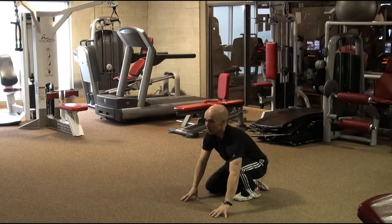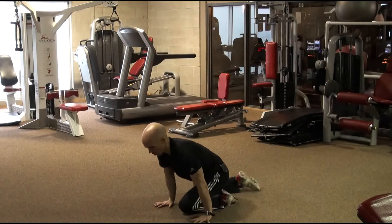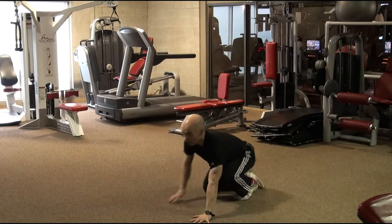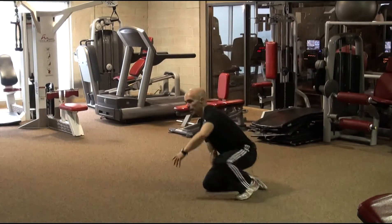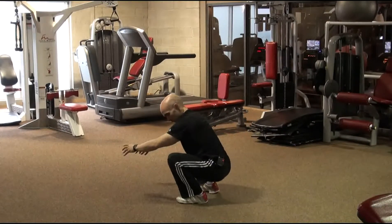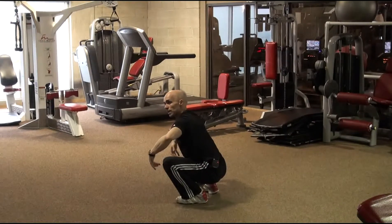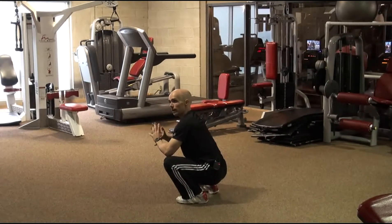As you come forward you contract the tibialis anterior so you're getting an active stretch there. Using your body weight to increase the stretch a little bit and come back over again. You repeat for as long as it takes to feel an increased range of motion, which will help you to push the knees in front of your toes — needed for the catch positions in the front squat and the overhead squat.